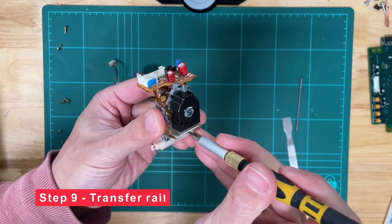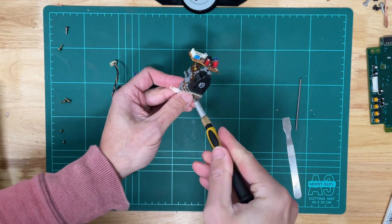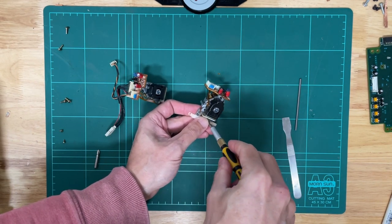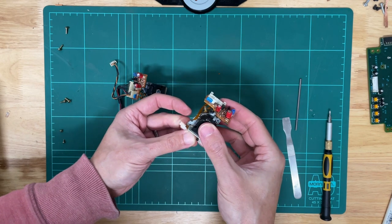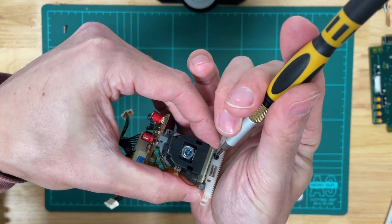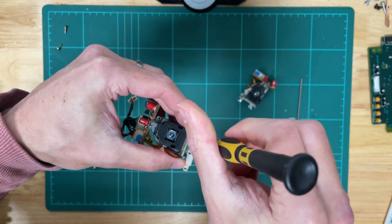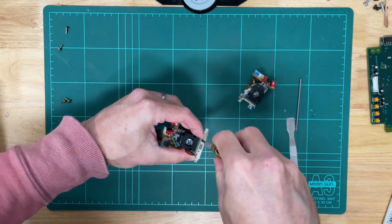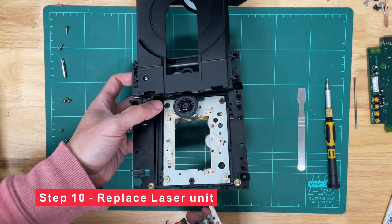For step nine, we transfer the actual plastic rail. It's just held in place with one Phillips head screw, which is tiny, so make sure you use a smaller Phillips head. We'll just try and hold that screw on there and not lose it, then transfer it to the new unit and do the reverse — screw that back into place. Tighten it a little bit, but don't over tighten it. Okay, that's our new unit reassembled.